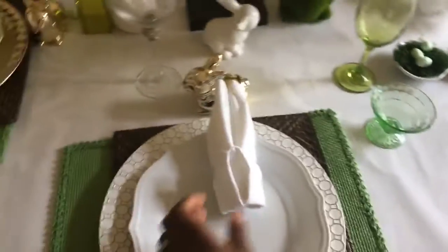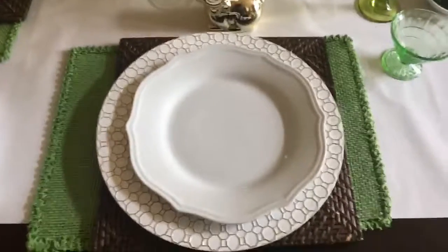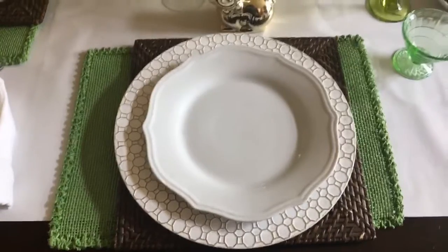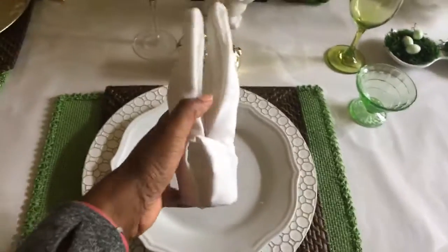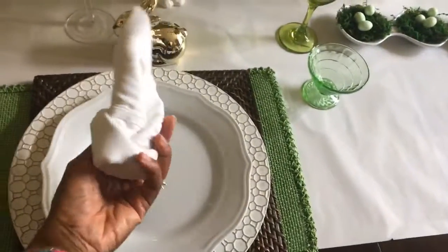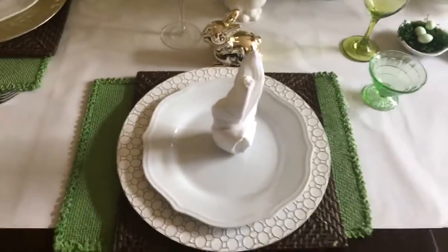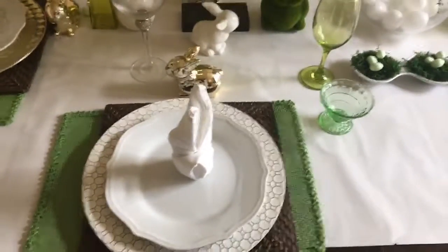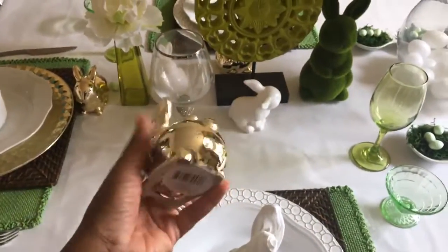Then I placed white plates on top, which I really love the shape of. I've seen similar plates at Z Gallery for a lot of money, but I found these at Walmart — very similar, a little smaller, but great style. I also folded my napkins into little bunnies to put on top, which gives them something cool and fun. I have a tutorial on how to do that on my YouTube channel and on my blog.